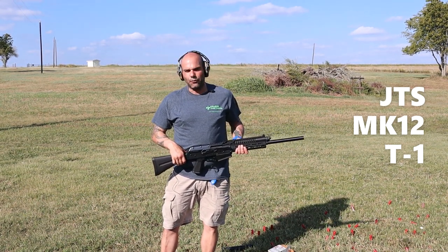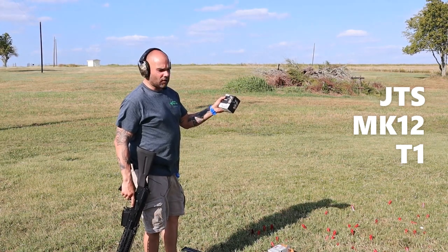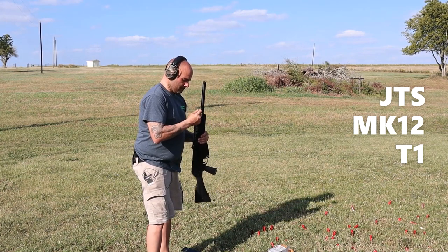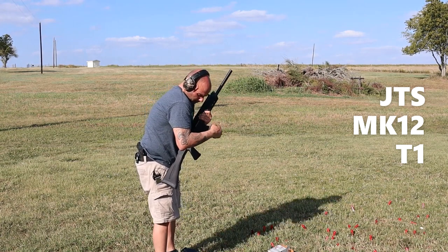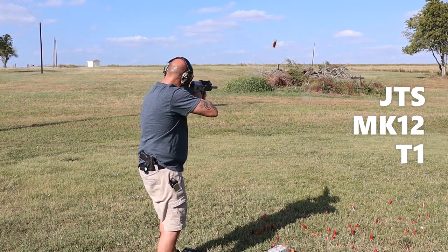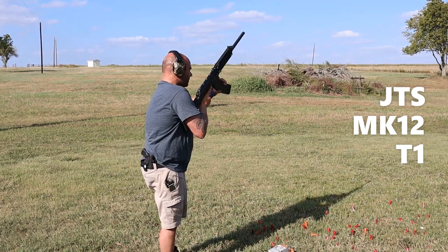Now we're going to move on to the Monarch high velocity 1550 shells. Starting at gas setting one to find the sweet spot. All five rounds on setting one cycled cleanly — that's a good sign. Now let's load up 10 rounds and see if setting one holds up for a full mag of the 1550s.